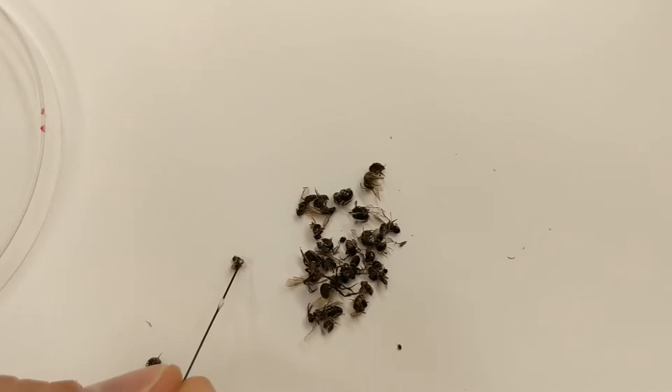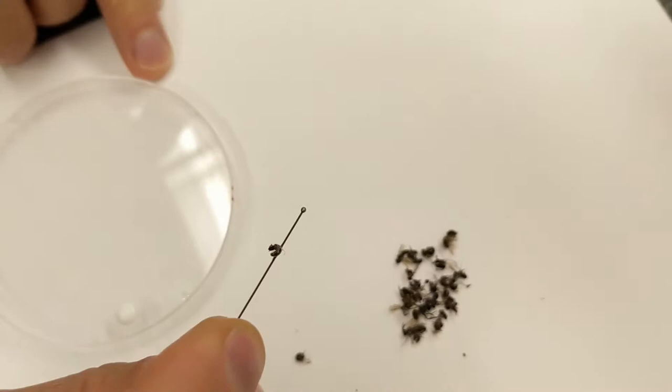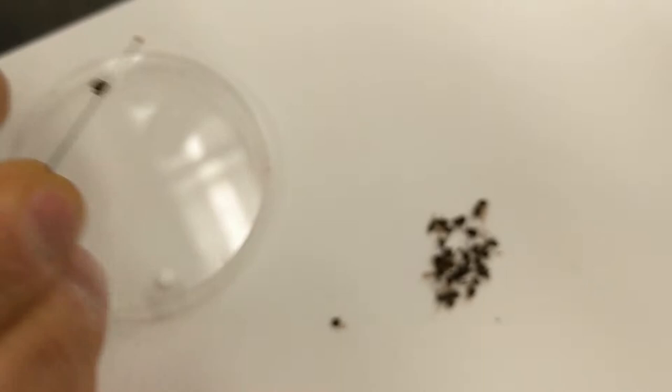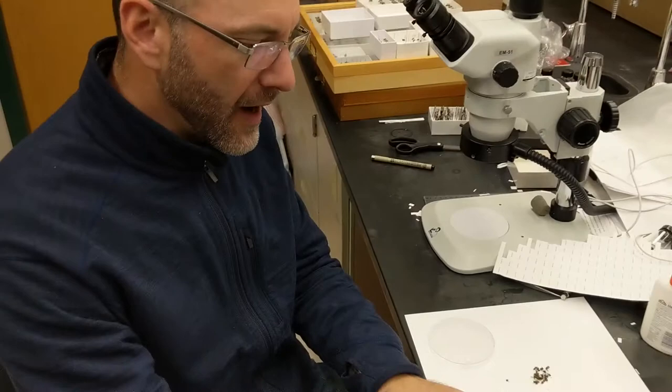Let's find another little tiny specimen — this little dialectus. Now it's all curled up; you just do the best you can. Once you have a little system going, you can do a bunch of them at a time.